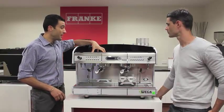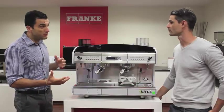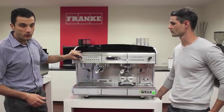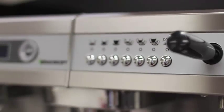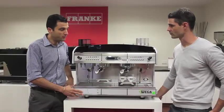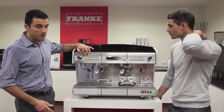It has a dedicated steam boiler, so you never run out of steam. Other features include lever technology for the steam taps. You also have two volumetric settings for the hot water, and volumetric touch pad controls with up to six selections as well.